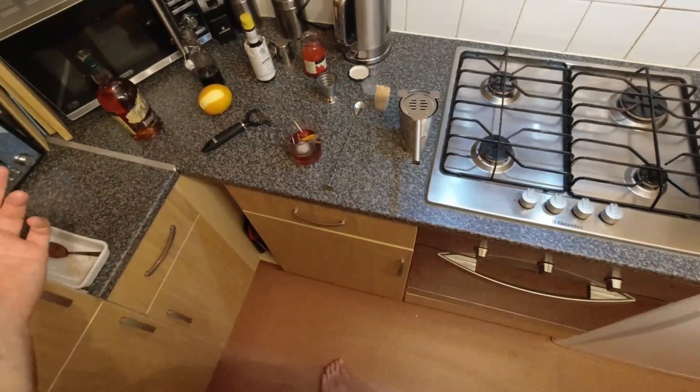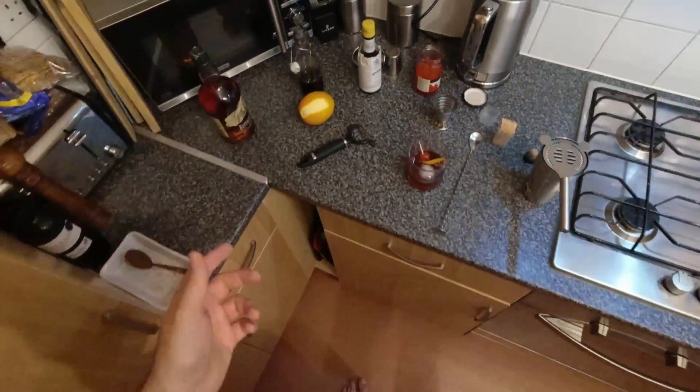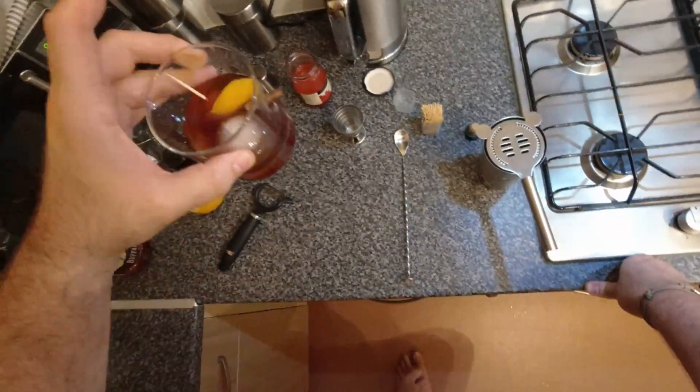And there you go — that's an Old-Fashioned! I'm in the middle of buying a house so I've been super busy and haven't had time to cook much at all, so I thought, why not make some cocktails instead. Apparently it's Old-Fashioned week, so here's an Old-Fashioned — bosh!